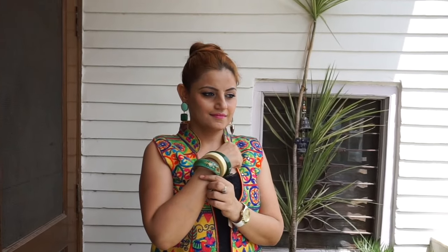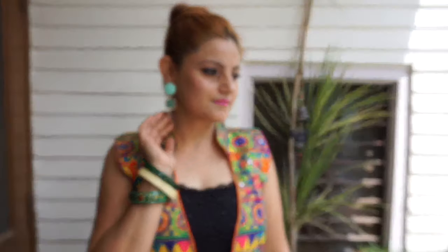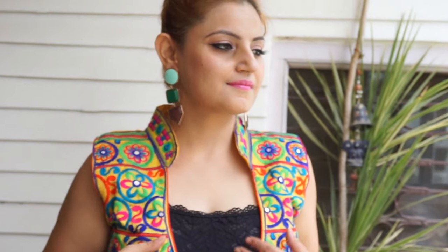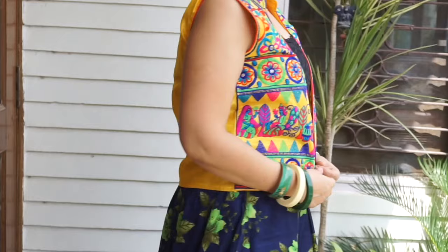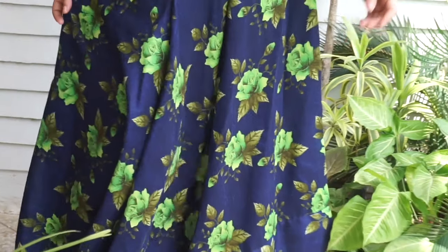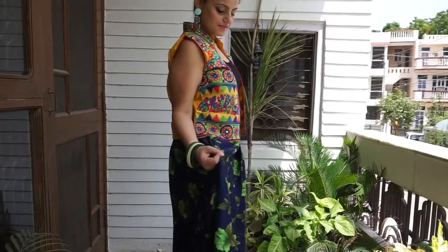A variation to the previous outfit is this look, which is a little more towards the western side. I'm wearing western jewelry — these beautiful danglers and some wooden bangles. I got these danglers from Forever New. I made a high bun this time instead of a low mid-partition bun, and I'm wearing a jacket-style koti. Taking the dupatta off and replacing it with a koti over the same floral skirt gives a beautiful, different look — western yet traditional — and it's even more comfortable since I don't have to manage the dupatta.